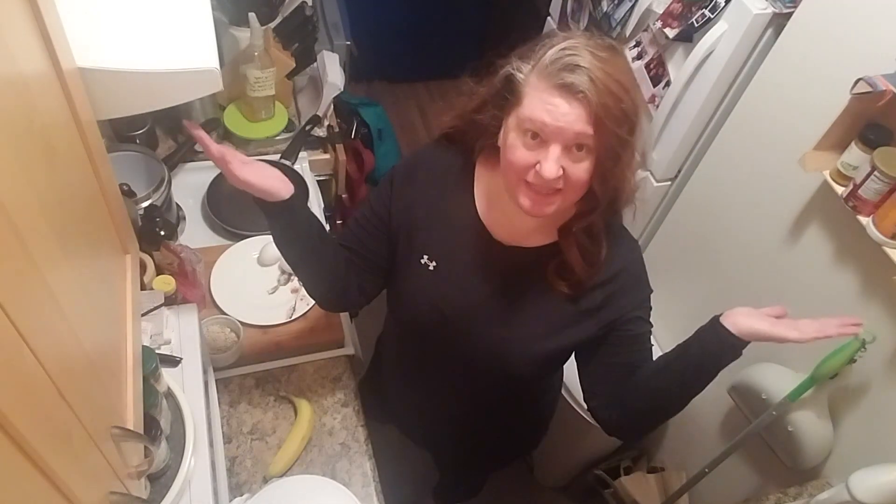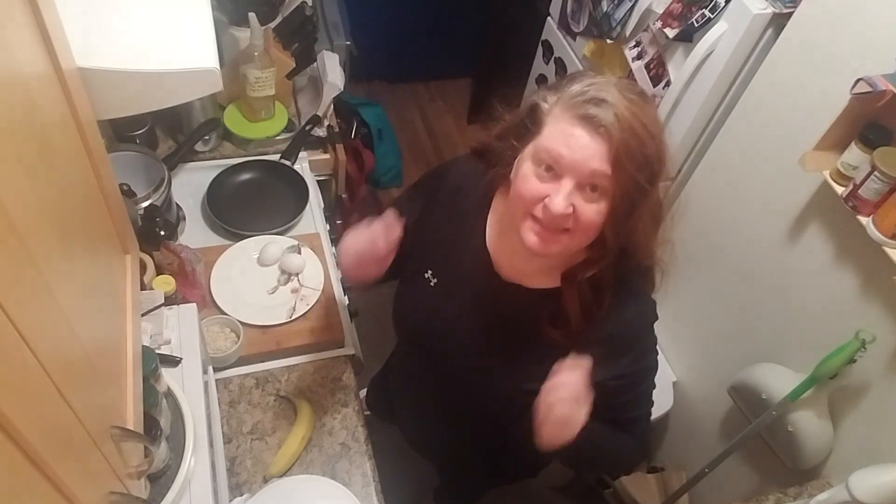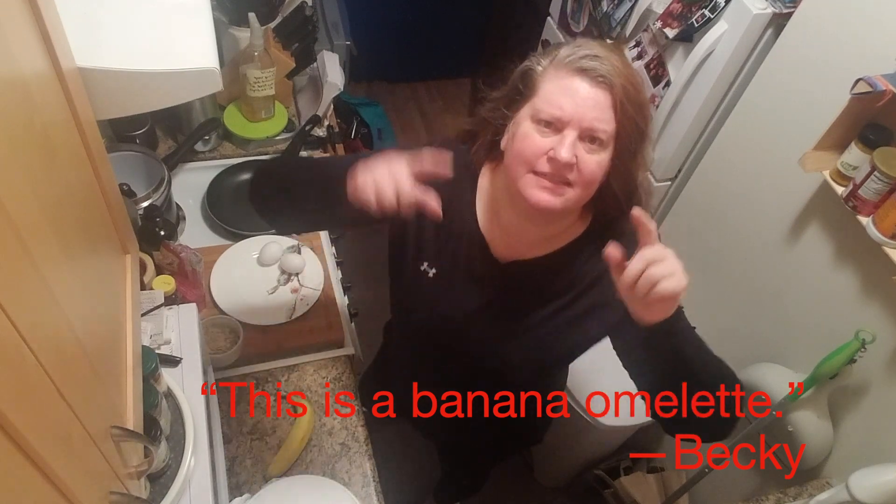Hi guys, welcome to Tiny Kitchen Theater where I attempt to do big things in this tiny kitchen. Today's video is for my friend Becky, who insists that the thing I'm about to make is not really pancakes — but I think it is, and you get to decide. All you're gonna need is that tiny blender that you bought when you thought you were gonna be a smoothie person.